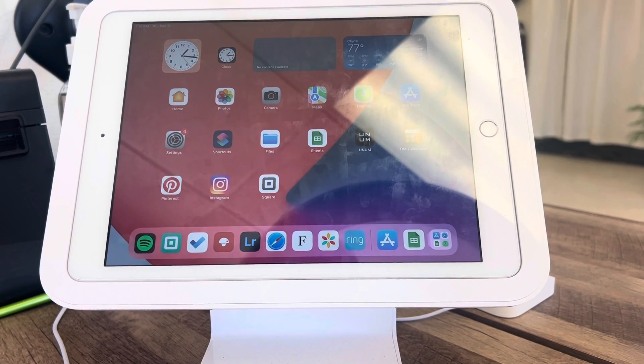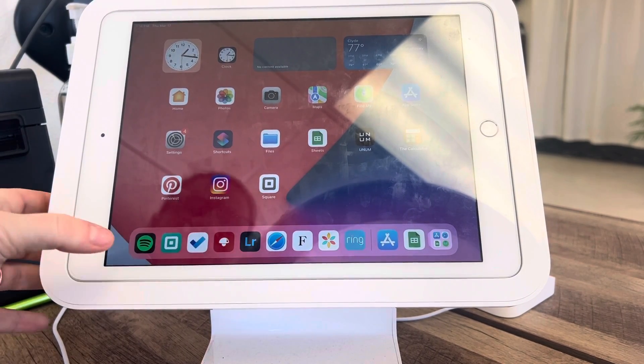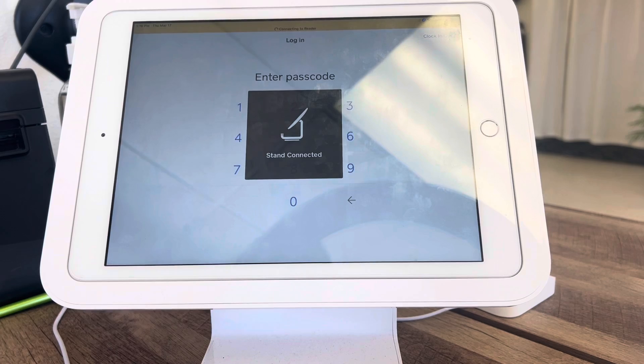This is the training for how to use the Square Retail app. It's gonna be this little green button, and we're gonna learn how to clock in and out today. The first thing you're gonna do is pull this open.